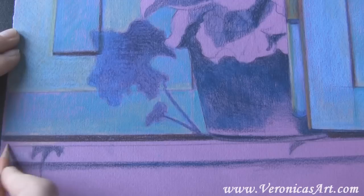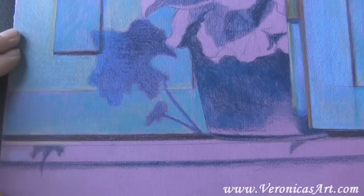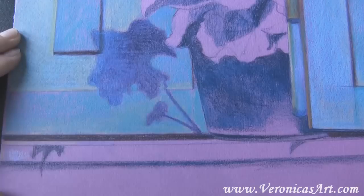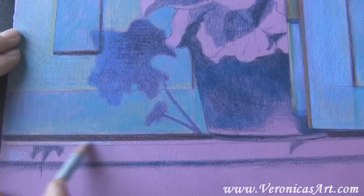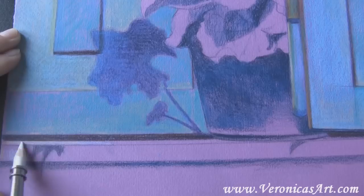I begin coloring the bottom part of the drawing. Again, I use a combination of light pencils before I apply white over those to create a nice colorful undertone.